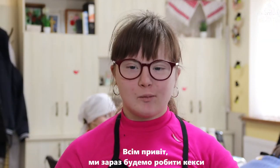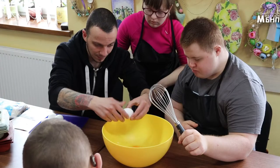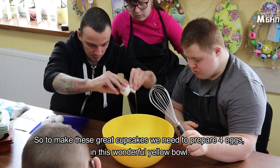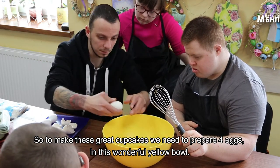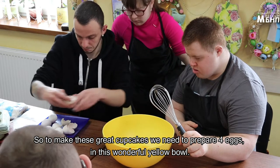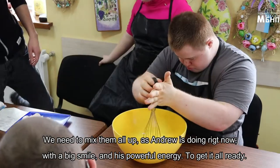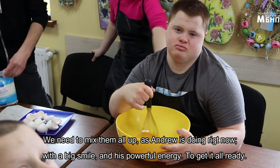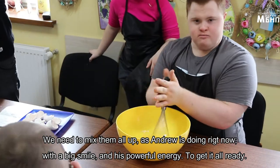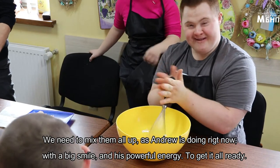Welcome everyone. We're about to make some wonderful cupcakes. To make these great cupcakes we need to prepare four eggs in this wonderful yellow bowl. We need to mix them all up as Andrew is doing it right now with a big smile and his powerful energy to get it all ready.